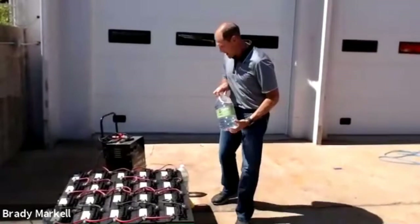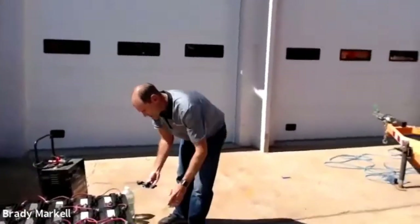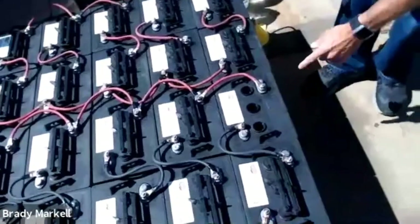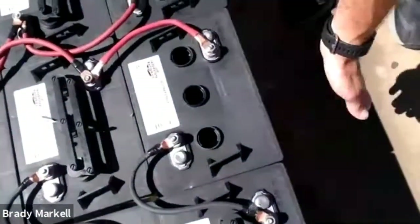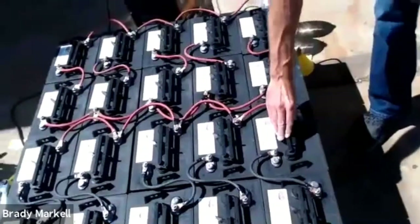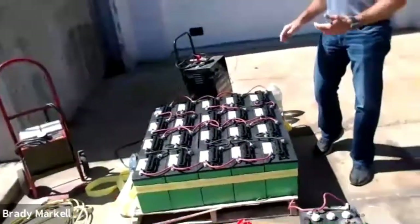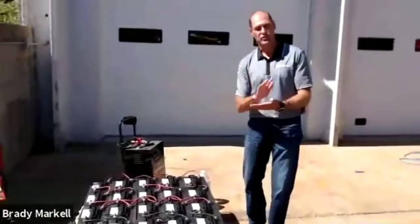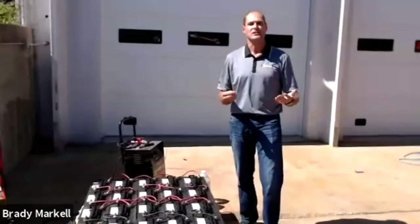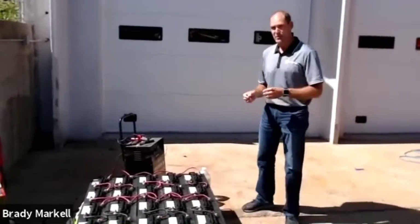Each one of these batteries contains distilled water, and you must always fill them with distilled water to make sure they're topped off. You want to make sure the plates are covered with water at all times. In the north specifically: anytime you add distilled water in winter, you have to charge your batteries afterward. If you don't, the water and acid will separate and you can have freezing.